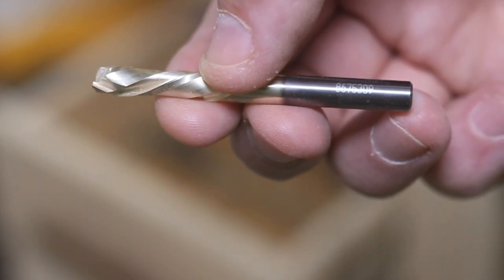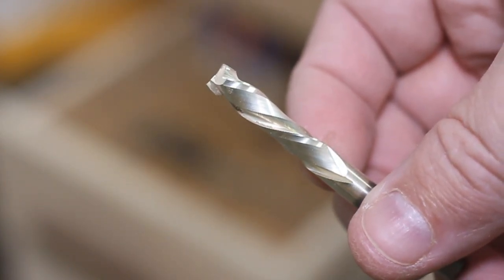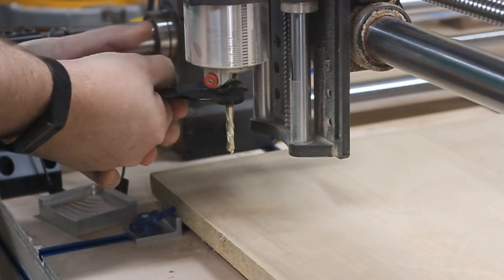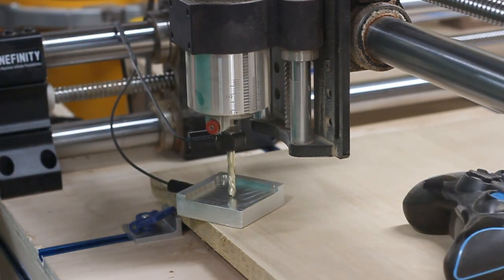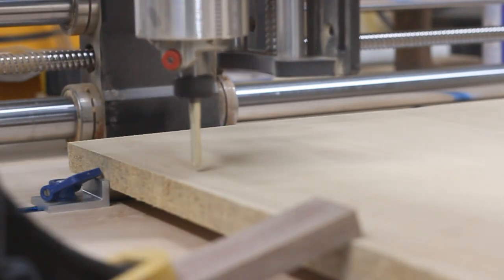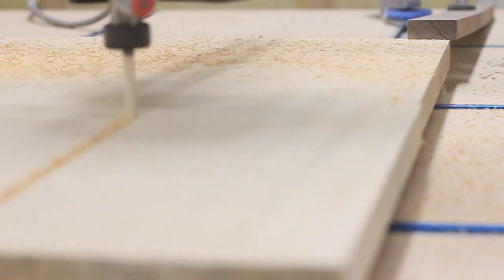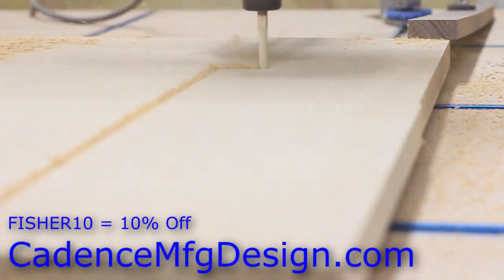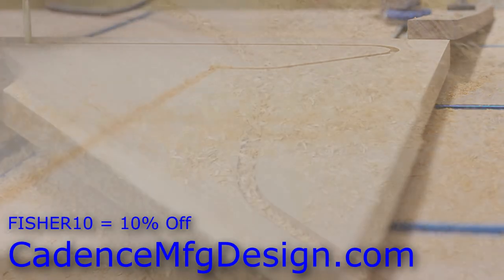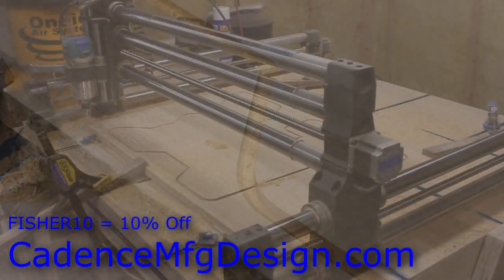Just look at how close the compression flutes are to the end of the bit. Cadence truly makes the best CNC bits I've ever used, and I'll be honest, they're the only ones I'm going to buy going forward. And just to be clear, yes, I'm an affiliate of Cadence, but no, this is not a sponsored video. I'm not getting paid to say this. I'm just giving you a heads-up on a great company that makes quality CNC bits. And if you find yourself buying some, use Fisher10 as a coupon code and you'll save yourself 10%. You'll find the entire line of Jenny bits over at cadencemfgdesign.com.